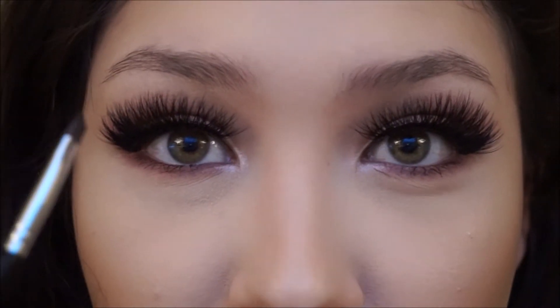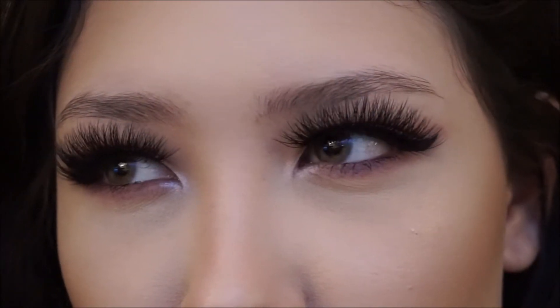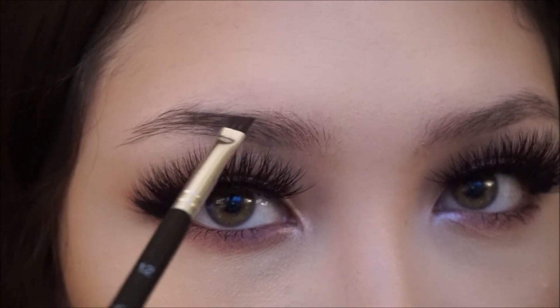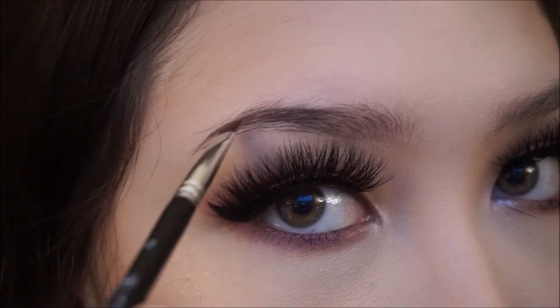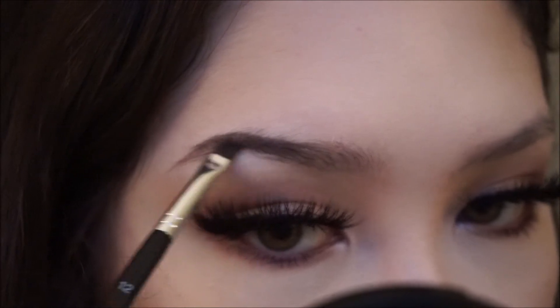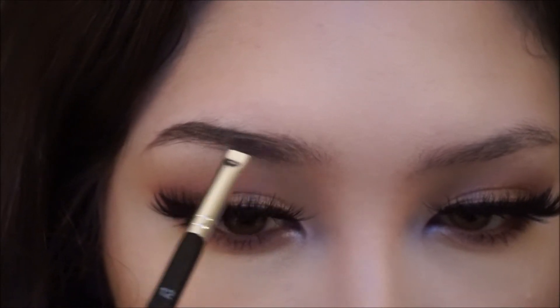I always do my right eyebrow first. A lot of people always do their left, but my eyebrows are too uneven so I always start with my right. I start at the arch, and then I do the arch and the tail first. You always want the tail to be darker than the beginning of your eyebrow, because you don't want your eyebrows to look blocked off — you want a nice fade.